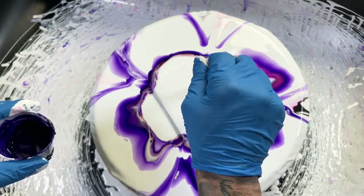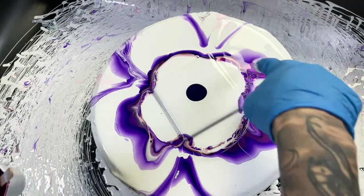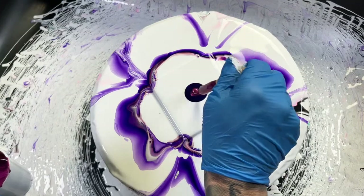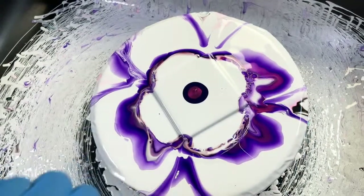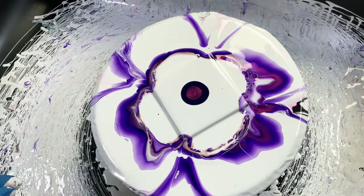Dioxazine purple and champagne. Whenever I pour over plastic sheeting I save those paint skins and turn them into jewelry and stuff — that way I'm not just throwing it in the trash. Sometimes the colors that are in the tray I can peel those out too.